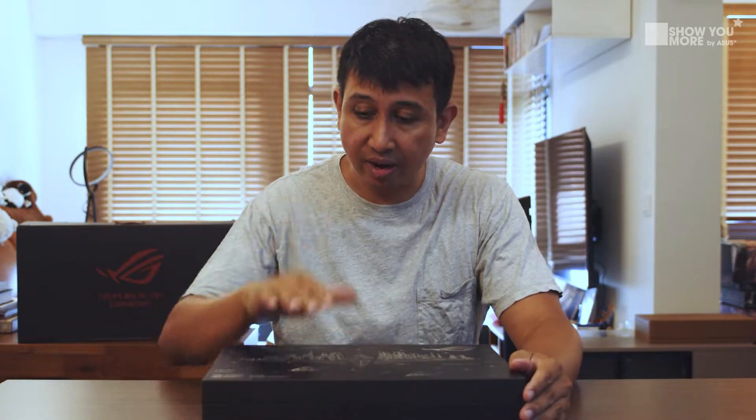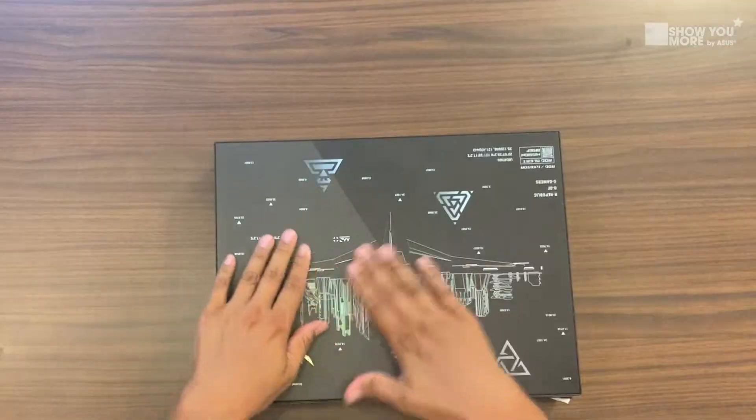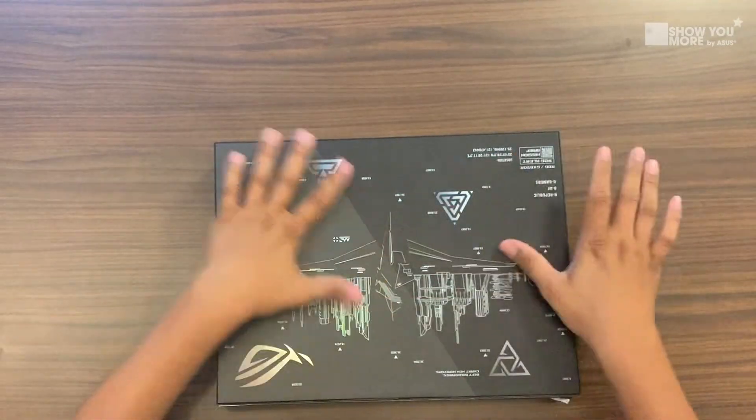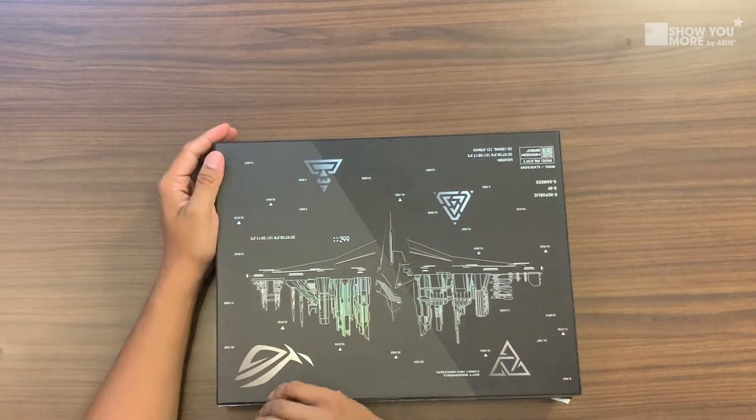Now that we've covered everything else, let's get into the main event of the evening. Let's open the laptop area. Look at the top — it says 'defy boundaries' and 'creating new horizons.' Design-wise, very futuristic, very nice, and it's embossed on the case so you can feel some texture there. Some ASMR moments. I like the design so far.